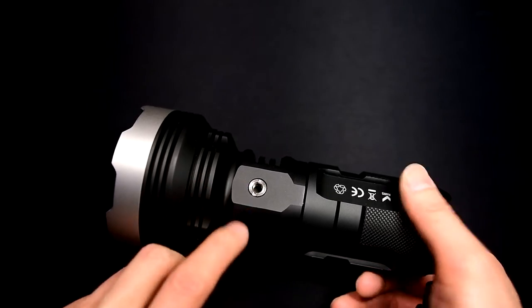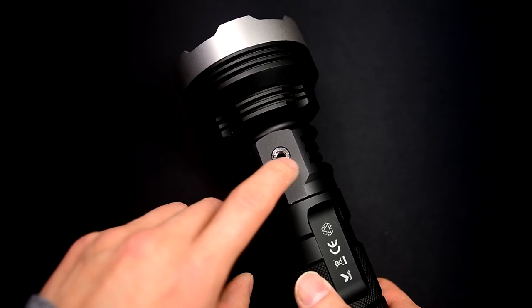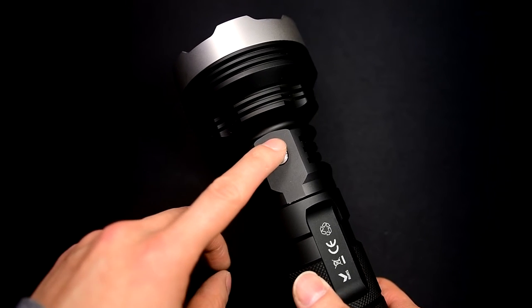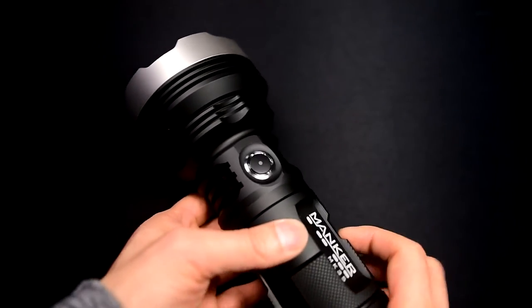Sitting on what I would call the back of the light — because it's the opposite end of the switch — is a standard tripod mount. There are grooves here so you can take a flathead and actually remove this if you wanted to. I suppose you could replace it with something else, though I don't know what the thread is.